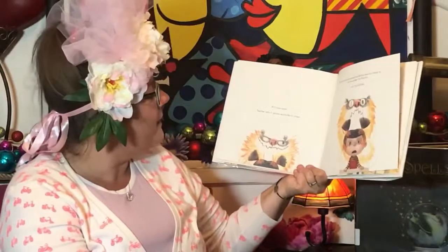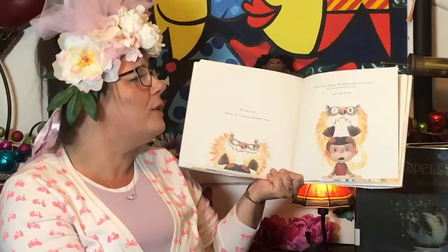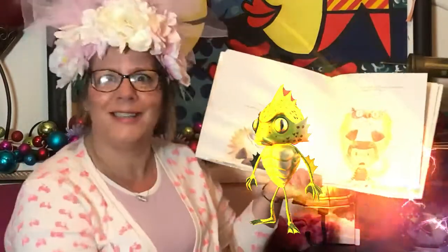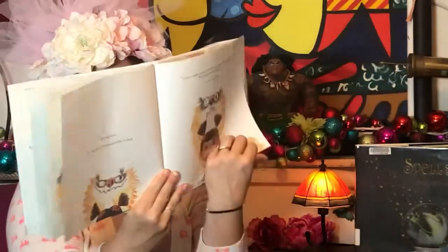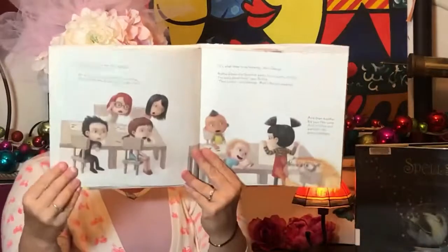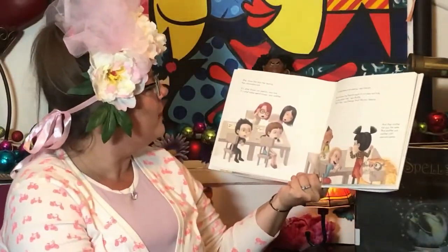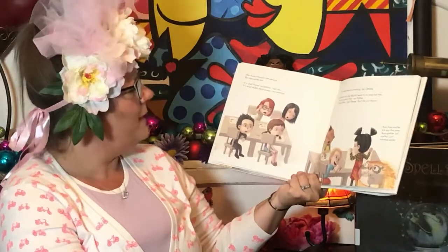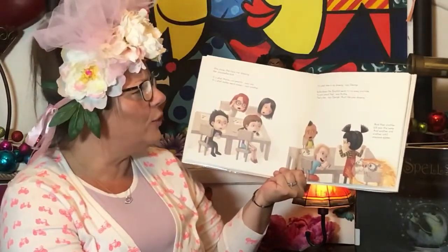Art class ends and teacher asks if anyone would like to share. No one is more surprised than Ruthie when she stands up. No one except the Snarch. "I will," says Ruthie. Uh-oh. She shows the class her drawing and her classmates look. "It's what throws our pencils," says someone. "It's what makes weird noises," says another. "It's what drew on my drawing," said George.